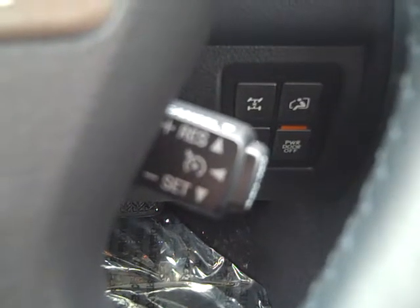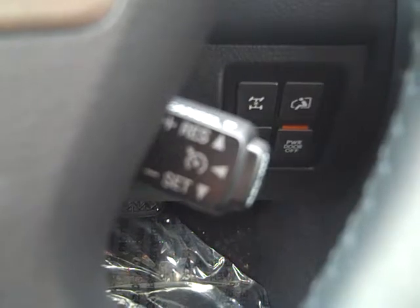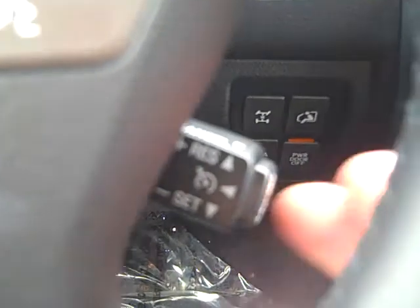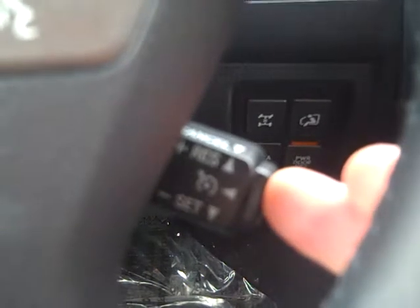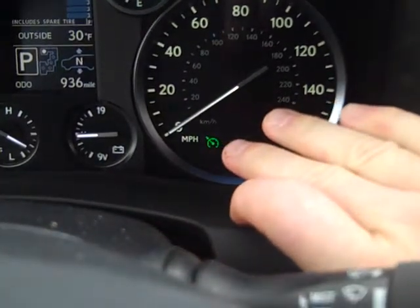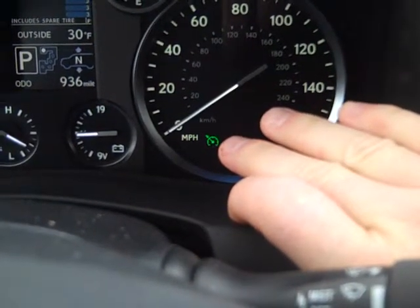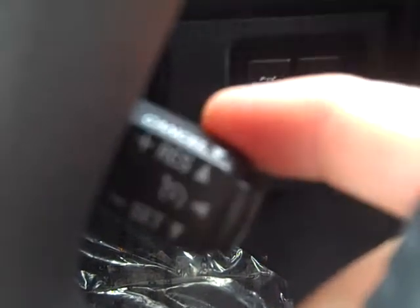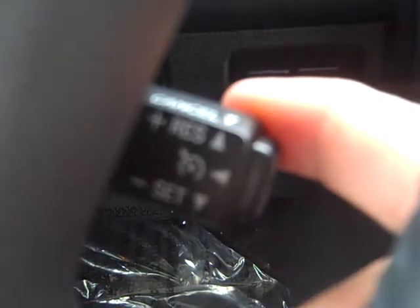Welcome back — we're in the 2013 LX 570, currently looking at the cruise control. This end cap here is a power button. Over here at the MPH area you see a little green tachometer, which is your cruise indicator. When you get up to speed, tap the bar down to set.